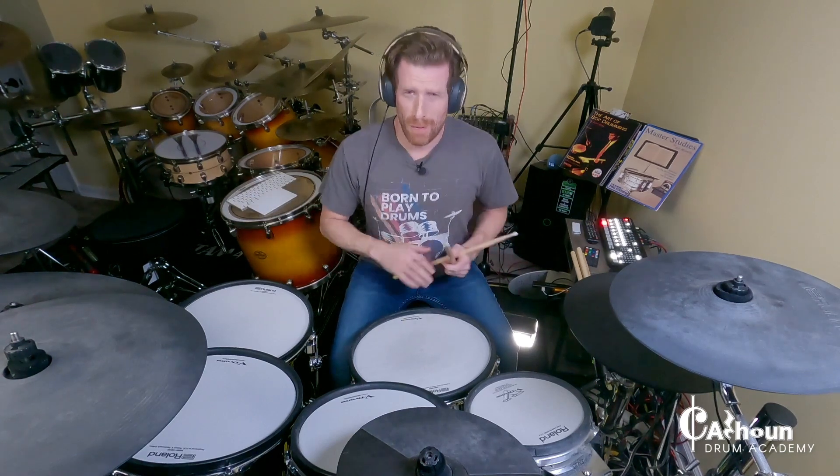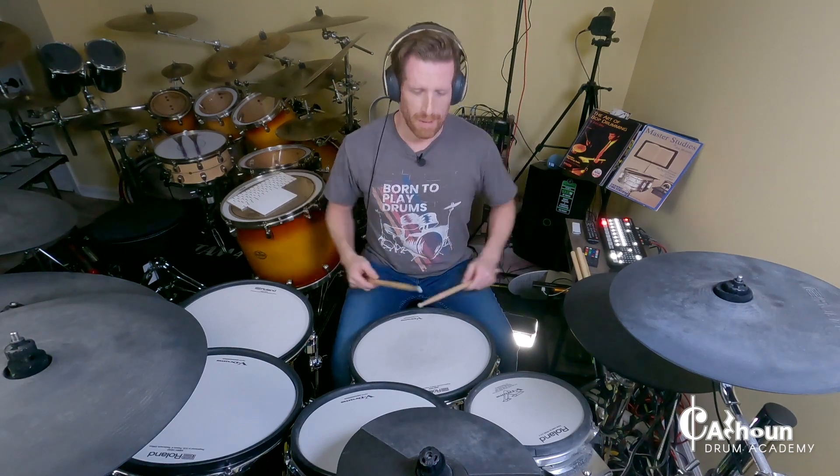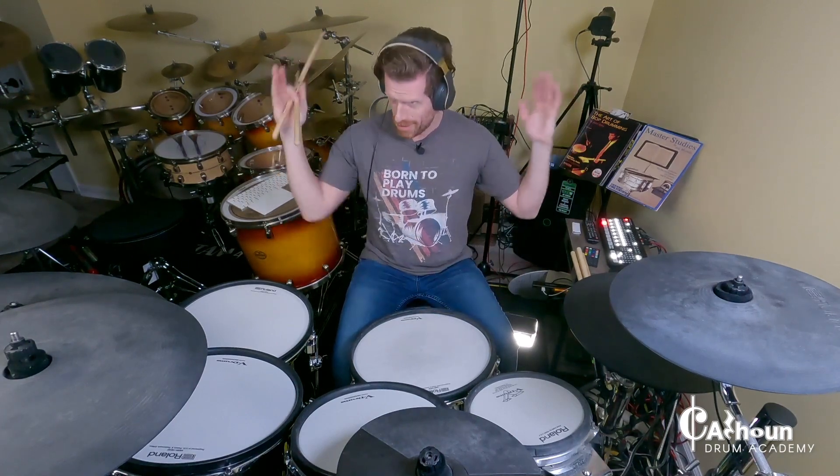I know it's an electronic snare drum, but we'll have to make do here. This stick trick is definitely easier to do with marching snare drumsticks when they're taped up, but I'm going to do this as a two-for-one — a drumline stick trick combined as also a drum set stick trick — because the pancake twirl works in both worlds.